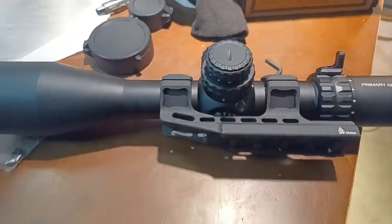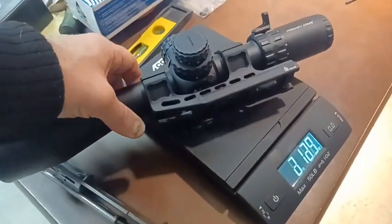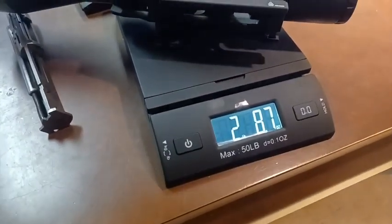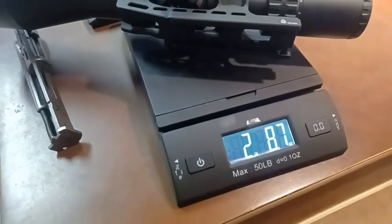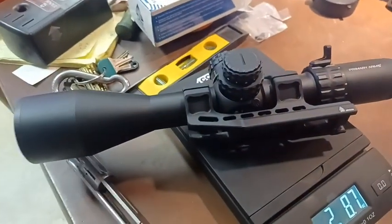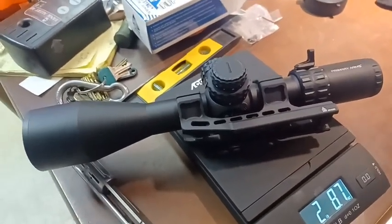Let's get this on the scale. We've got two pounds eight ounces, almost two pounds nine ounces. That's almost a full pound heavier than my LPVO with their mounts.